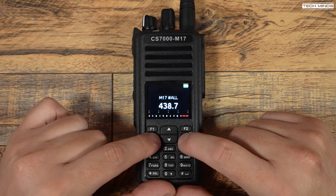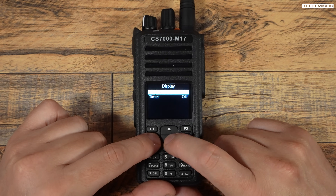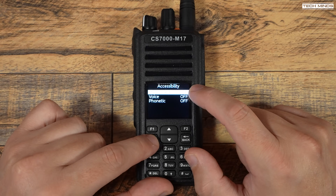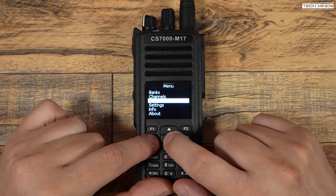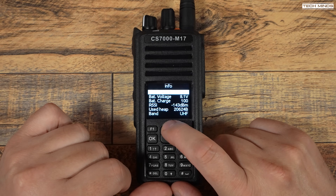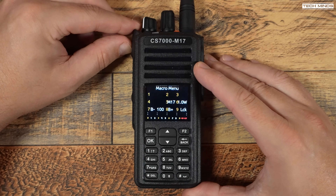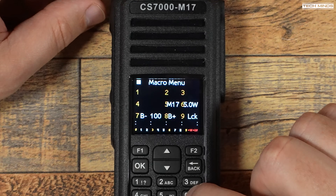In the settings menu you'll find Banks, Channels, and Contacts — at the time of making this video these features are not yet supported. In Display Settings you can adjust screen brightness and a timer for how long the backlight stays on. In Radio Settings you can adjust transmit offset and change the tuning step size. The Accessibility screen lets you enable or disable voice prompts, which will speak the currently tuned frequency or selected menu setting. The Info page shows battery voltage, charge capacity, receive signal level in dBm, and other useful information. Tapping the top function button presents another menu where you can change modulation type between M17 and FM, adjust power level between one and five watts, and change settings like transmit offset and CTCSS tones for FM.